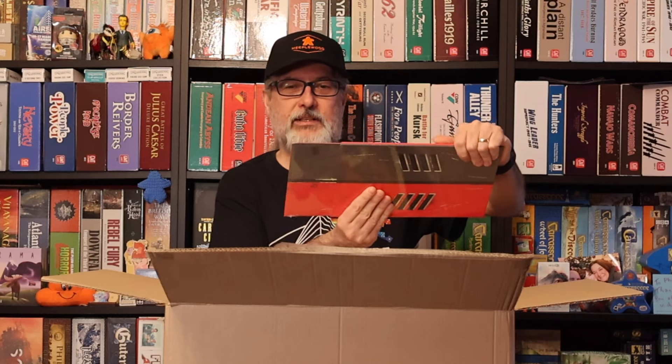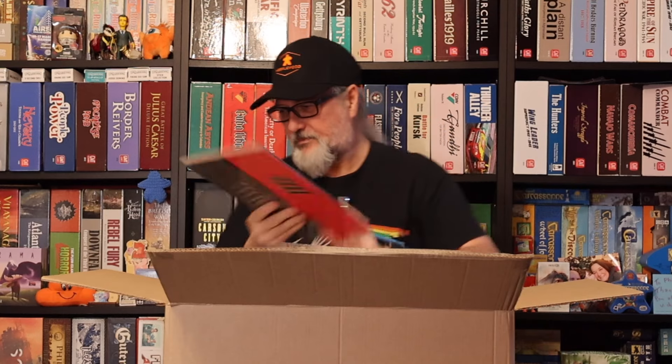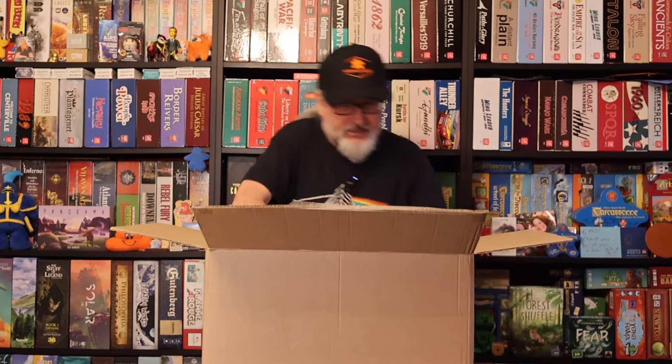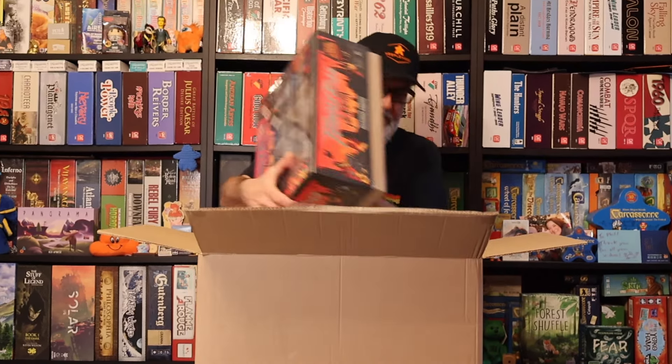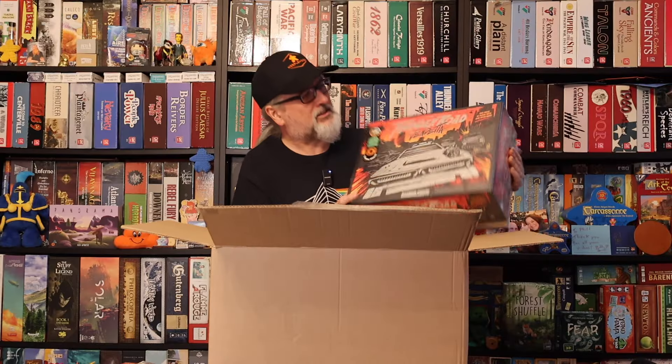But first let's get out what's in the box here. Next we have the Maximum Chrome box extender — figure out how that works. And then we have Thunder Road Vendetta Part 5, Carnival of Chaos, the latest expansion for Thunder Road Vendetta. And then we have the game itself — Thunder Road Vendetta Maximum Chrome Edition. Quite weighty this is too. I've been looking forward to getting this and giving it a go. I've heard nothing but good things about it. So let's have a look to see what actually comes inside these boxes.